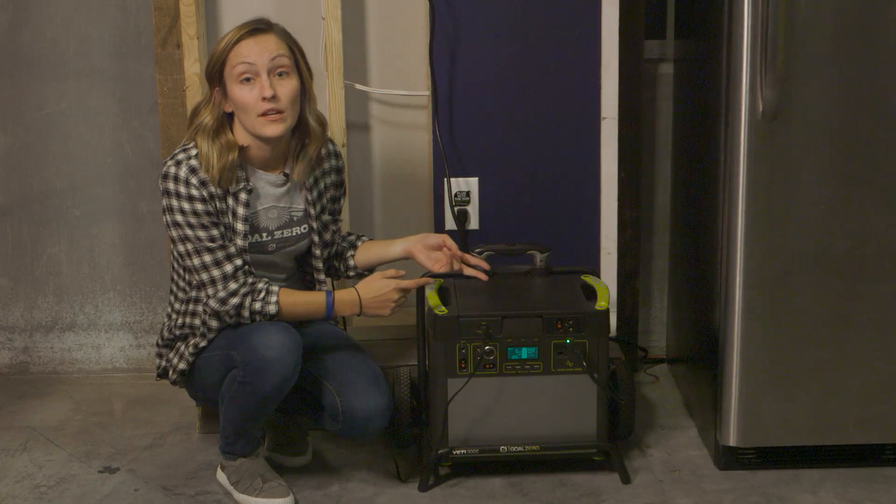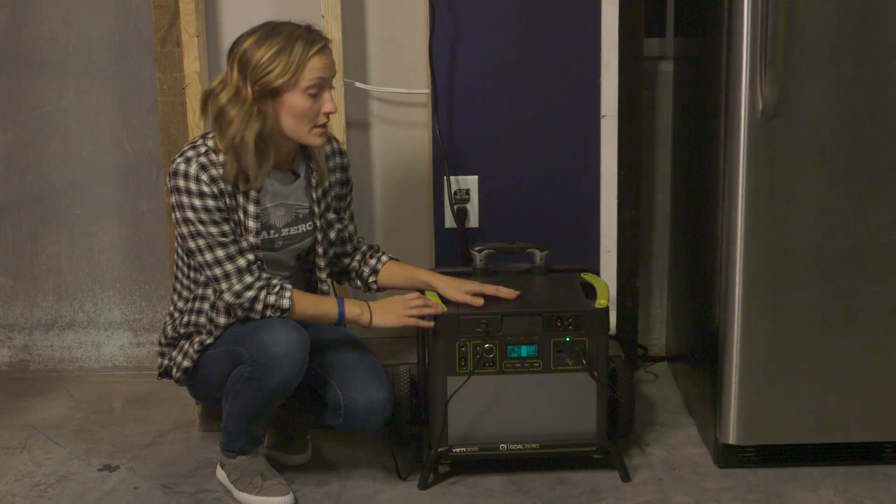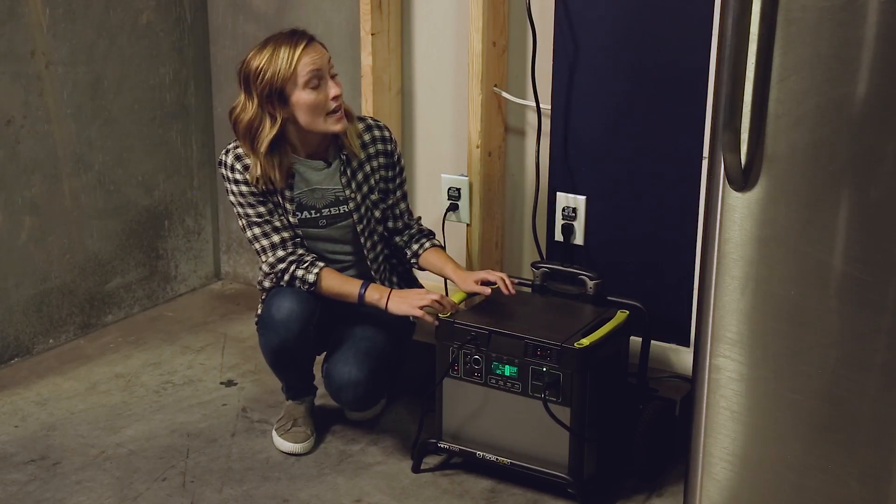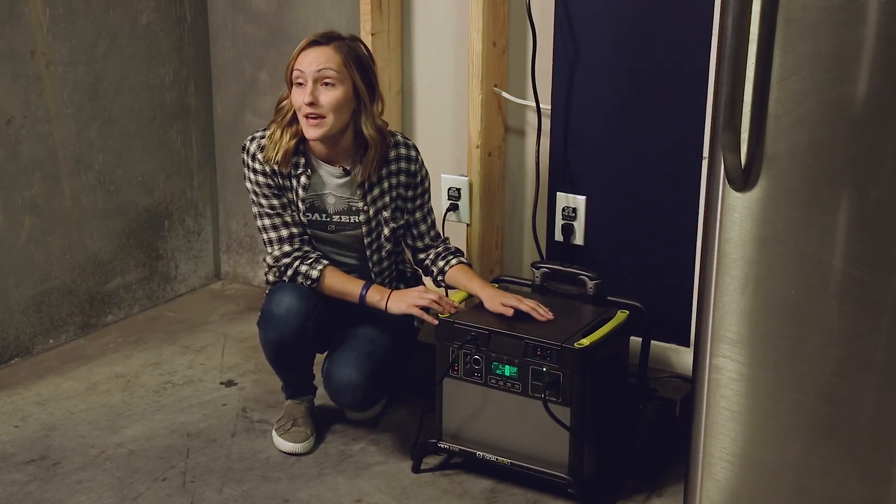The watt hour and inverter on the Yeti that you're using directly correlates with what you can power and for how long. The system that we're showing today is being run by our Yeti 3000.